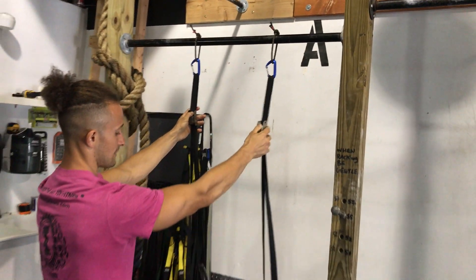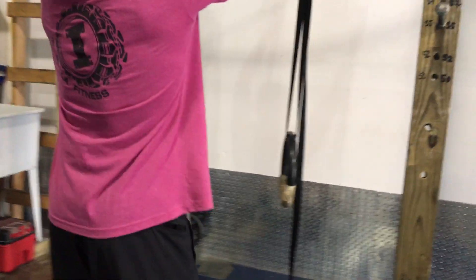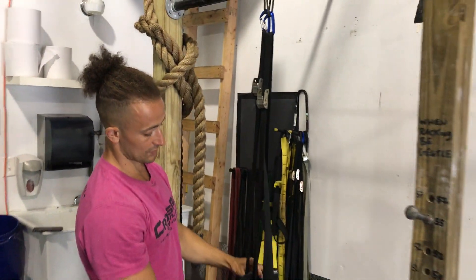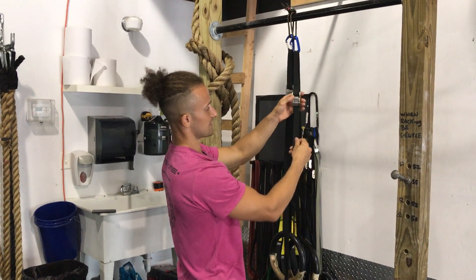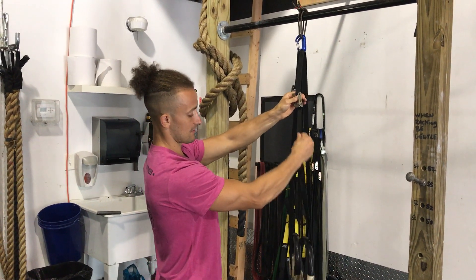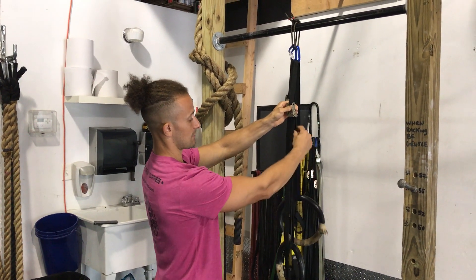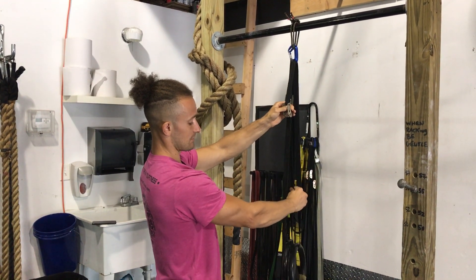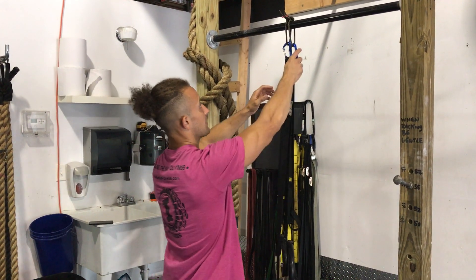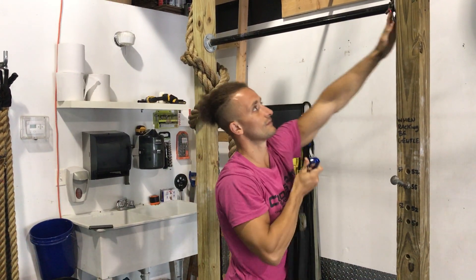You'll probably see the situation where the rings are not even. Before you separate them, keep them even and see where they are. If one's a little off, to make the adjustment press where it says 'press' to make it higher, or pull on the cord — the strap in front of you — to lower it, pulling the strap that's behind you until you have them even.